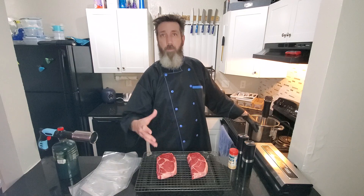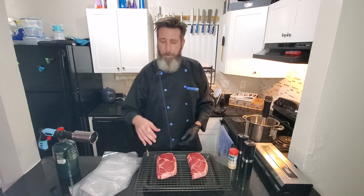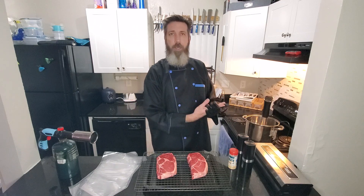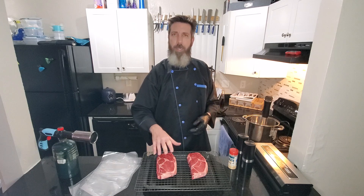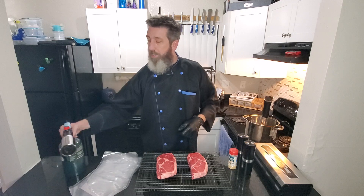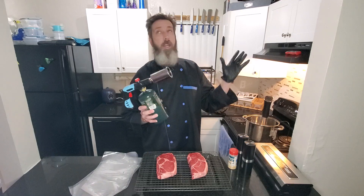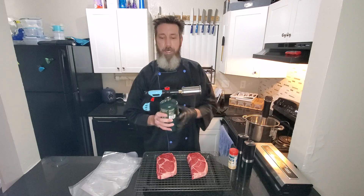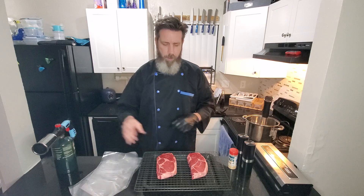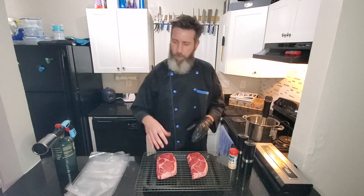We're gonna cook it in the sous vide until about 125 degrees — that'll be almost medium rare, which is what we want. When we take them out, one I'm gonna pan sear in the cast iron to get the sear on the outside, and the other one we're gonna take outside and use this bad boy — the food torch.